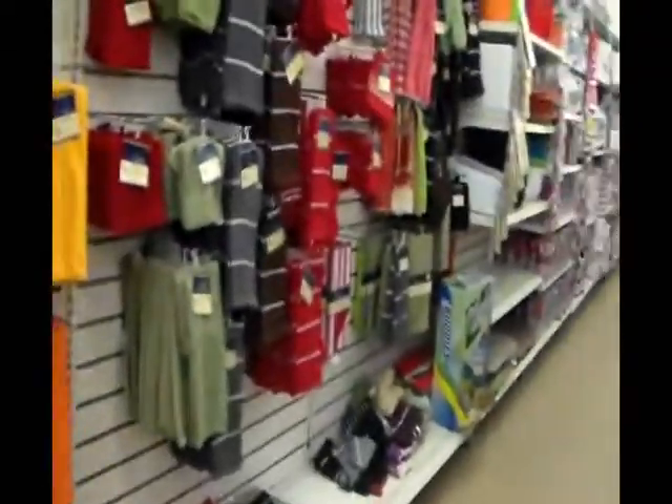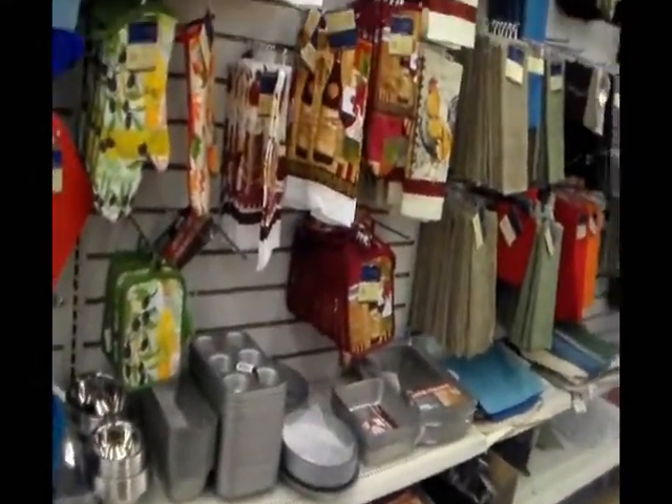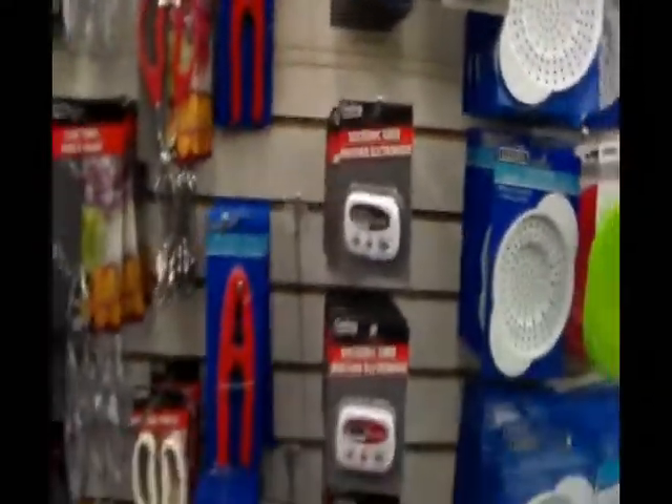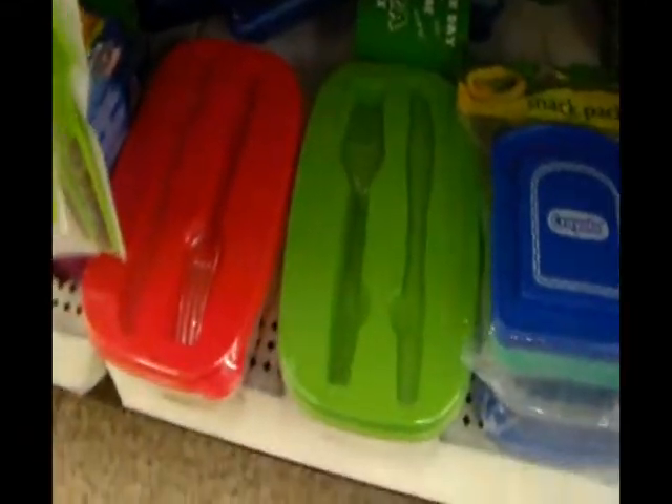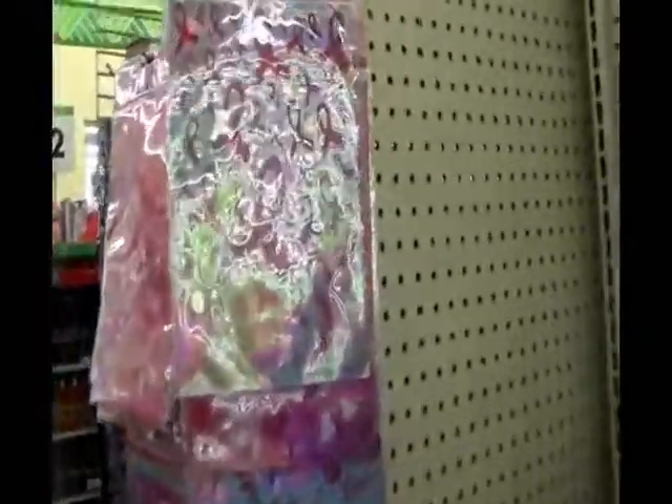This is one of my other favorite sections — the kitchen section. The container section. I love these little things for camping — bowls, containers. There's a lot of people working in here. The plate section.